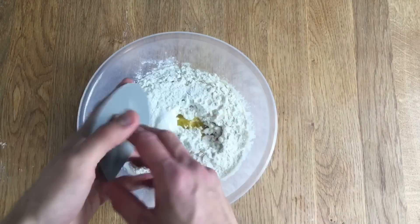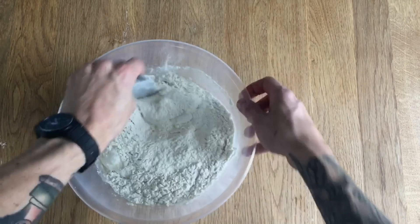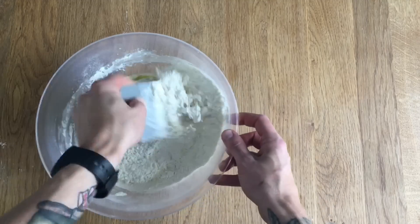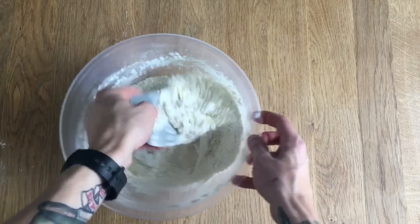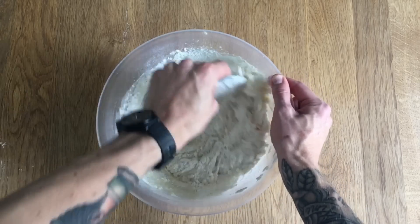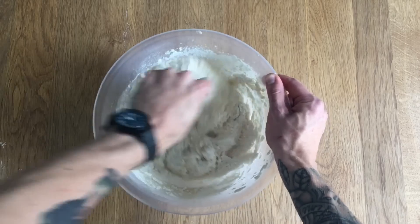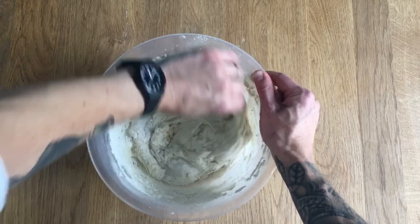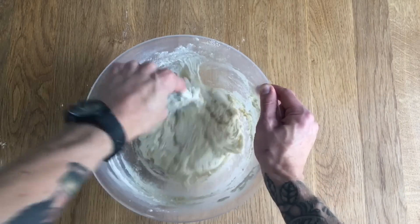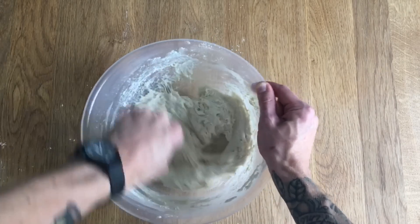Now with my scraper I'm going to mix this all together and it's going to look a little bit like porridge for a while. Just give it some welly — make sure you cut it up a little bit to get all that flour incorporated, and it's going to be a little bit messy to begin with, but then it should come together quite nicely. Have a little scrape around the edges as you go to bring it all together really nice.